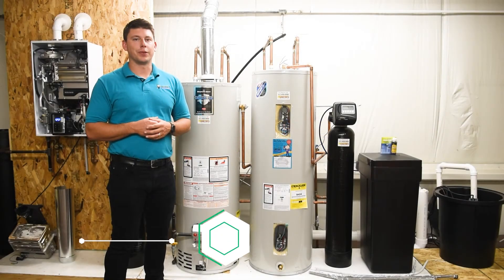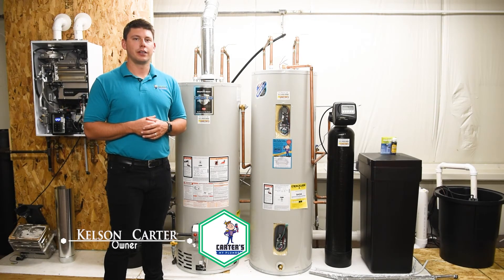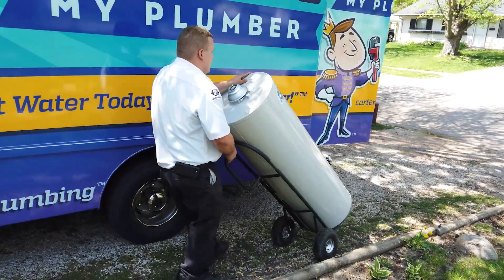Hey, Kelson Carter here with Carter's My Plumber. Today we're going to be talking about a gas and electric water heater — how do you know which one's which and what you have in your home?